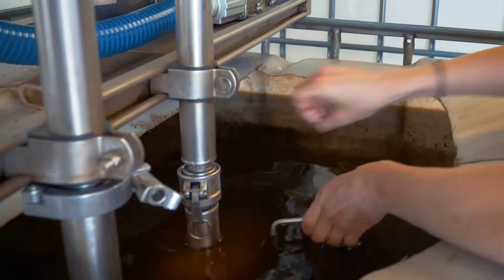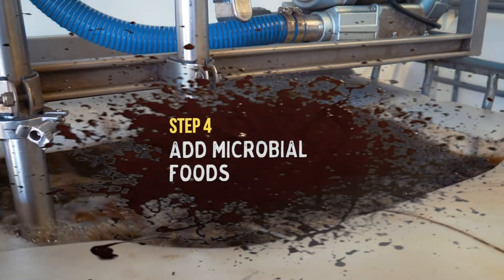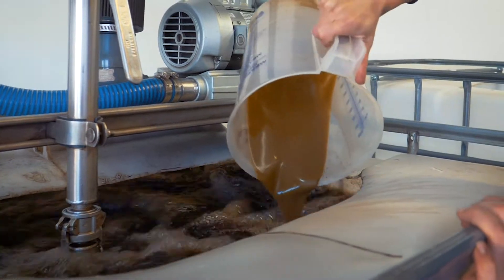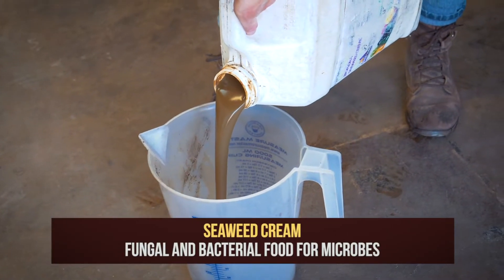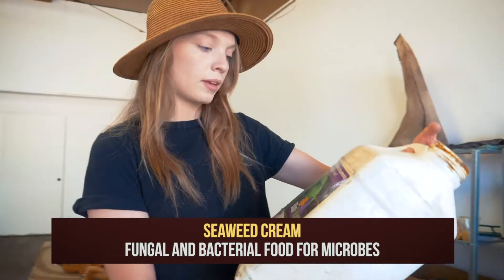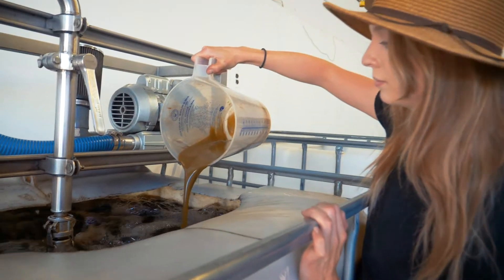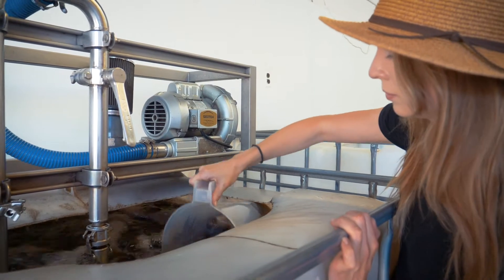Put the tea bag in the brewer, turn the switch to make the air go through, and then I start adding the microbial foods. This is what really gets the tea active and brewing and multiplying. The first one is a seaweed cream — a soluble form of kelp from the oceans — and it is a fungal and bacterial food, meaning the microbes can eat these foods during the brewing process and then multiply.